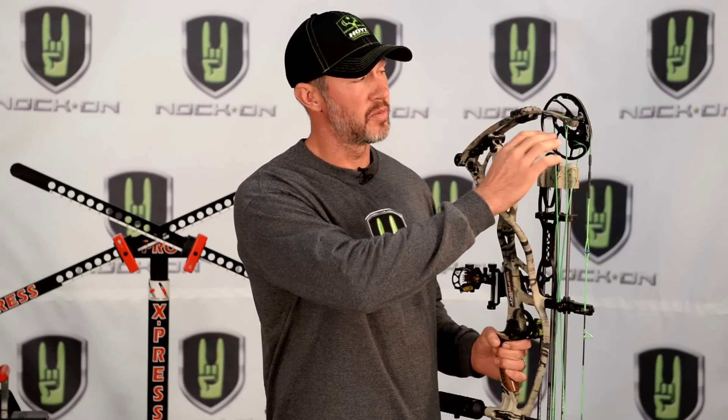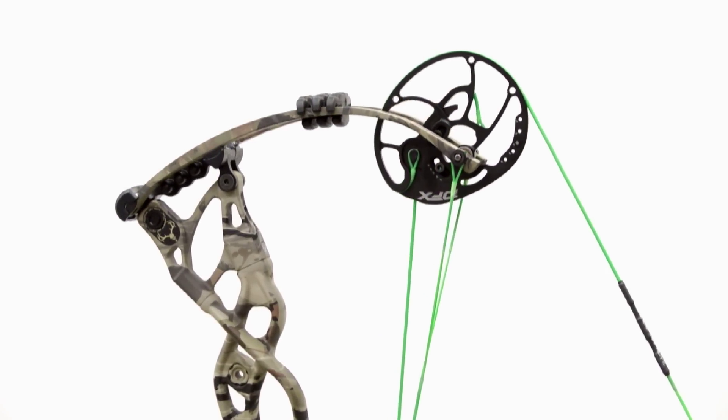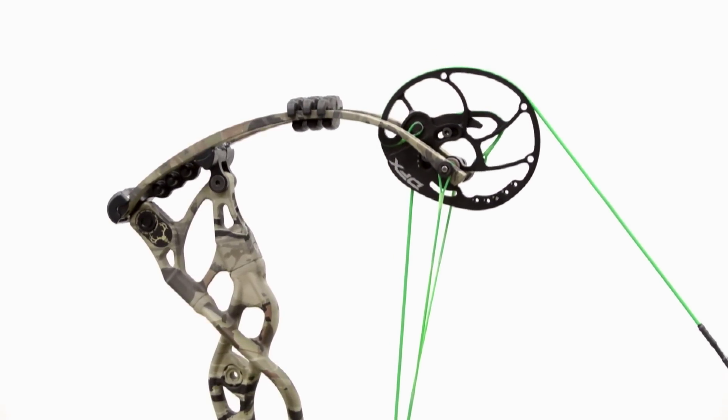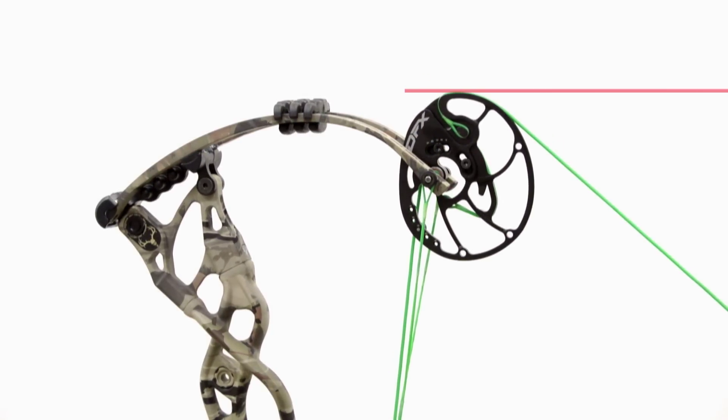The first thing about this bow that is important to talk about is the new DFX cam. This is an awesome cam system with three pretty cool features. The cam has been designed with the axle position placed so that when it's paired with the ultra flex limb, when you come to full draw the string stays at a high point on the cam. That way when your bow comes to full draw you're not dealing with a super sharp string angle.